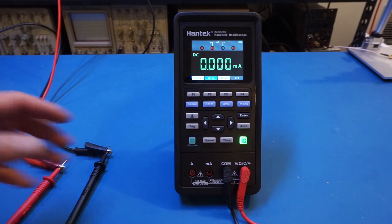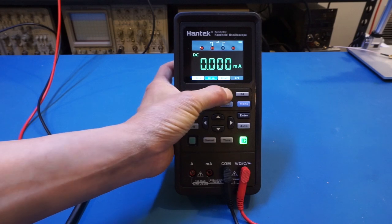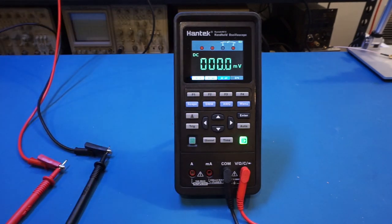Let's hook up the voltage standard again and do some measurements in the millivolt range, stepping through 10 millivolts at a time: 10, 20, 30, 40, 50, 60, 70, 80, 90, 100 millivolts. Not bad at all.